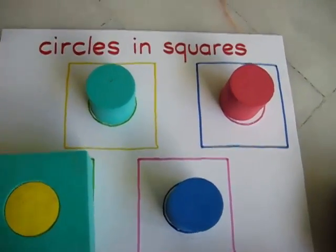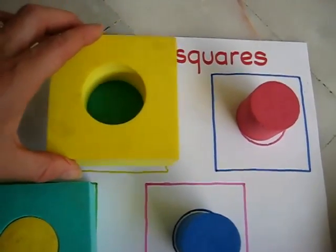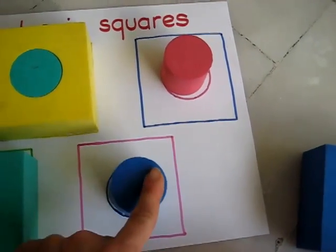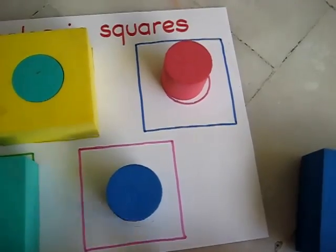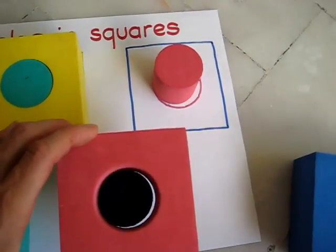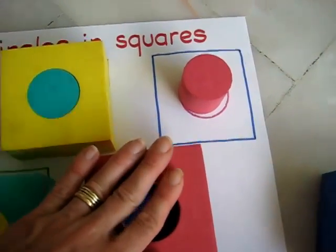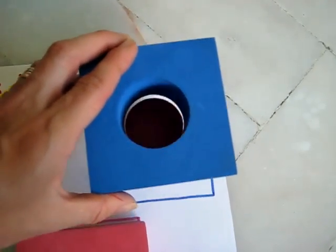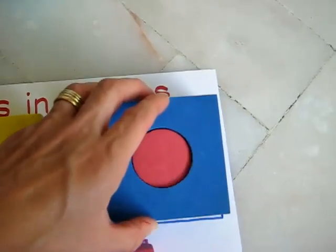This is also good for motor skills, getting the block just right on top. She finds the pink square and puts it on top. This keeps her really busy, with her little hands always working and active.